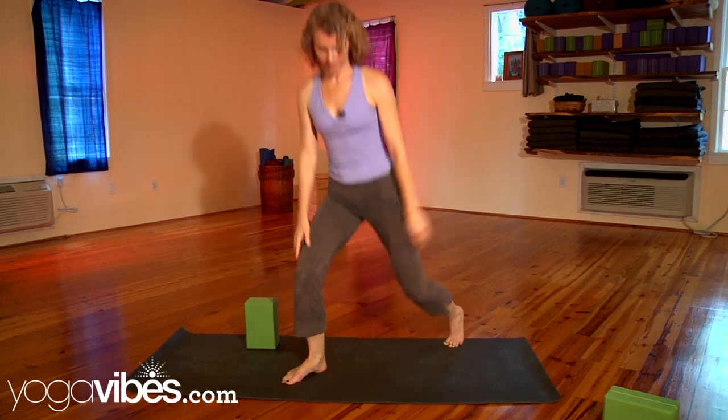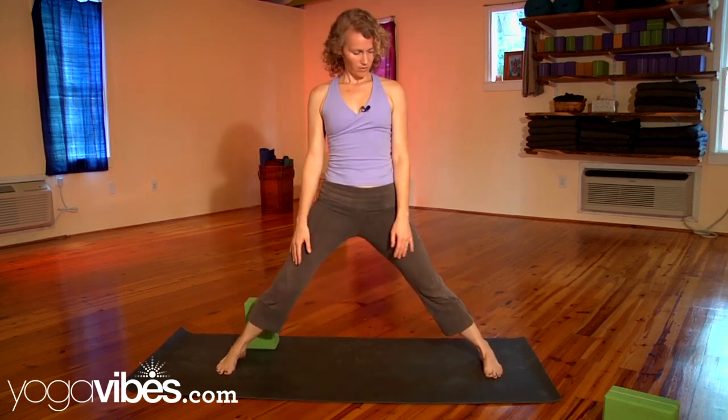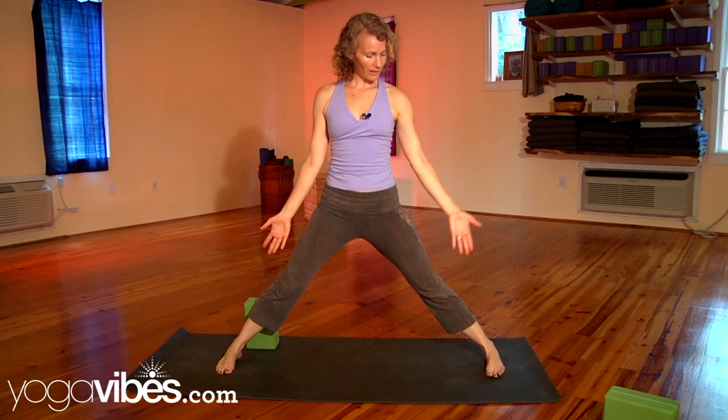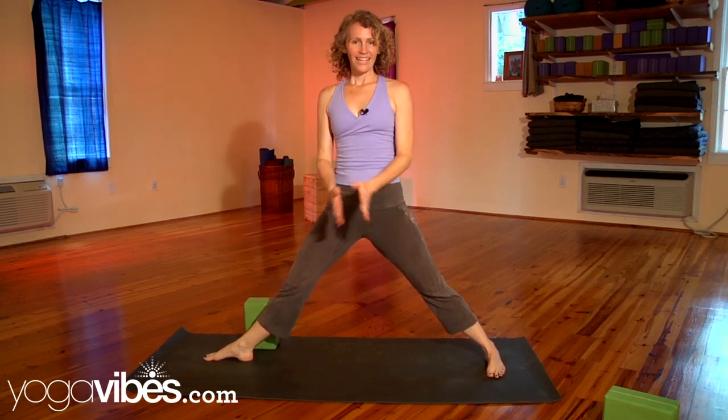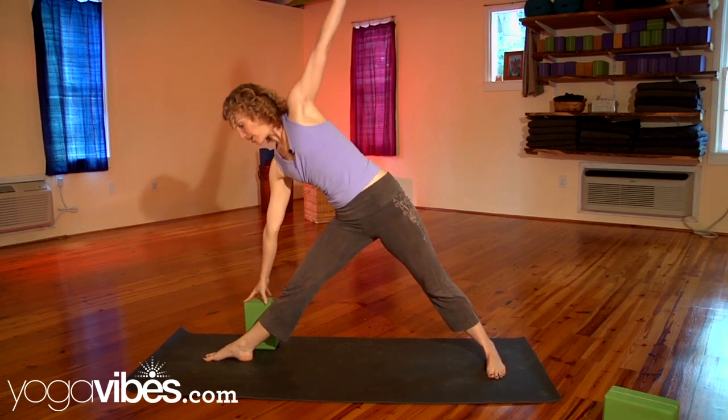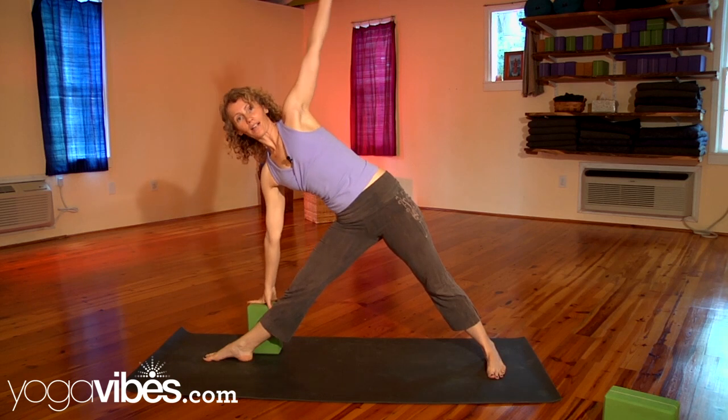So we're gonna start with a block, and you just take a wide stance. Turn your back toes straight ahead, and then turn your front toes open. Inhale and straighten your arms and stretch them out, and then exhale, you can reach for the block to attach your hand to the block.